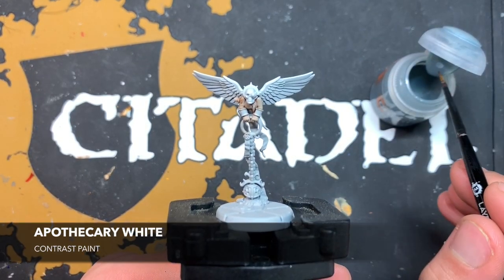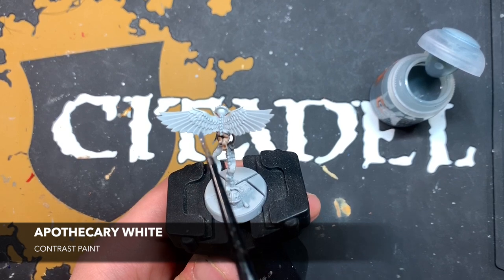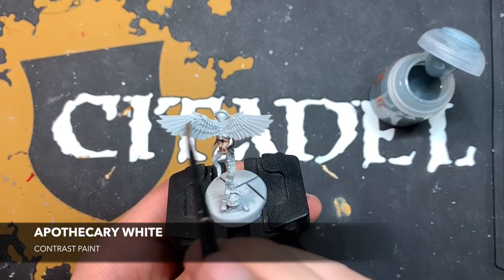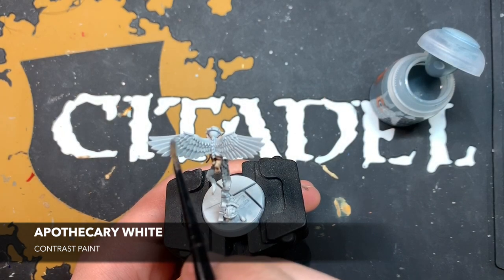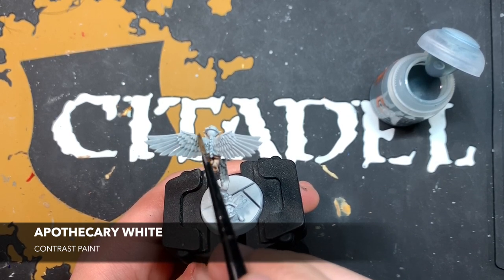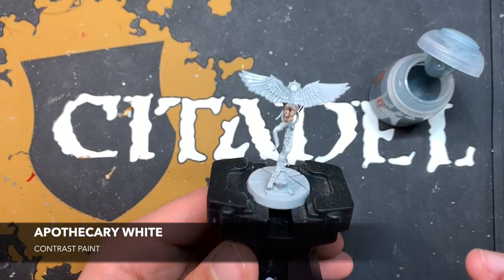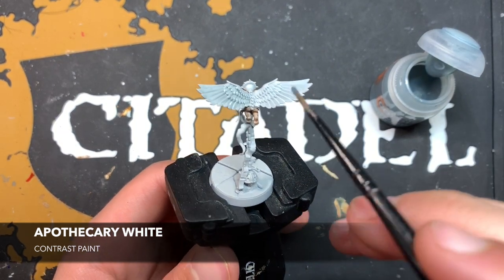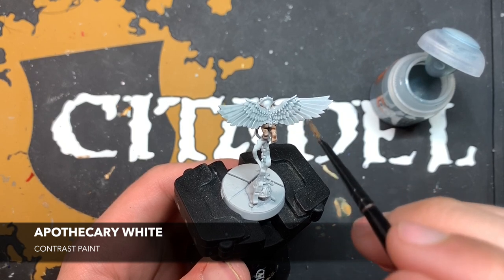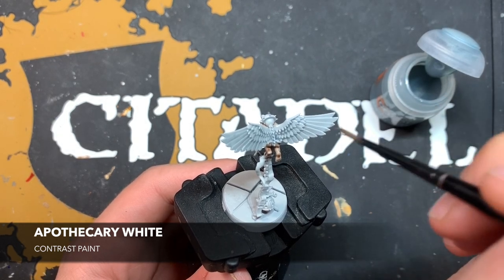Once that Gilliman Flesh is dry, we're going to give the wings a good thick coat of Apothecary White. Using a medium layer brush, we're just going to start throwing this Apothecary White all over those wings. Just concentrate your brush strokes where the majority of the feathers are — up here at the top of the wing — and then pull the contrast out to give a smoother finish on the longer, larger feathers, just following the design of the wings.